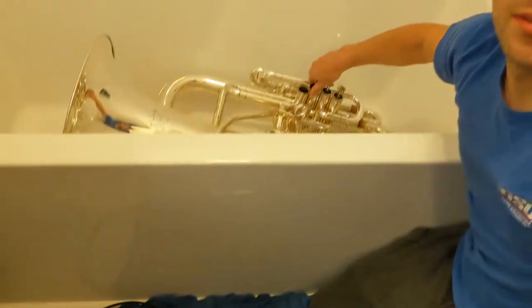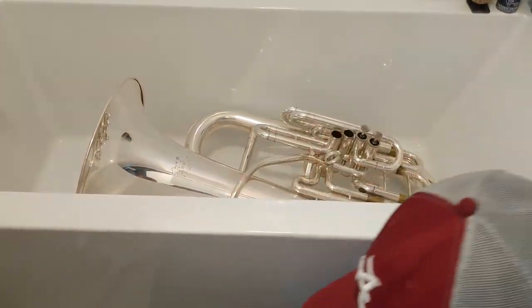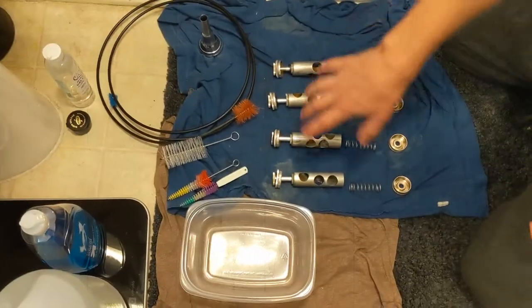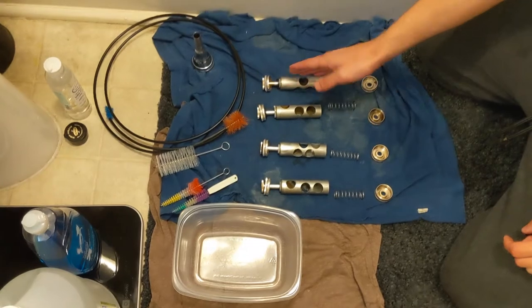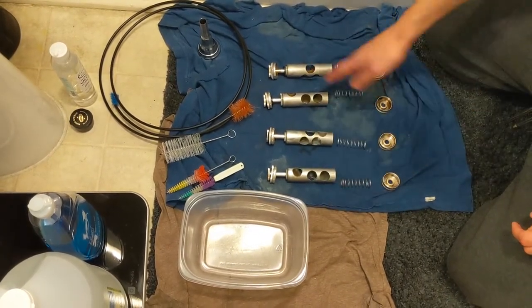It's really important when you take out the valves to keep them in order, otherwise you won't be able to play the tuba — you won't be able to put it back together. So here I have all the valves set out with all the springs and the bottom caps in order: one, two, three, four. Just make sure you know which one is which.